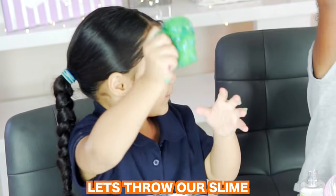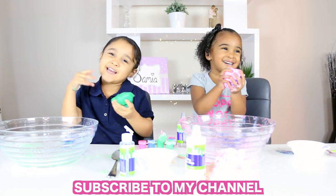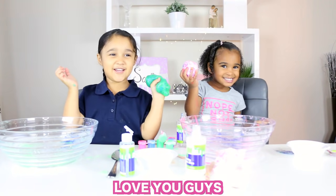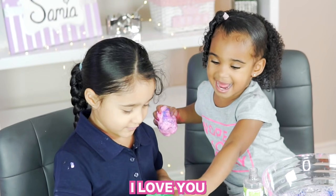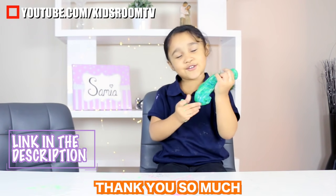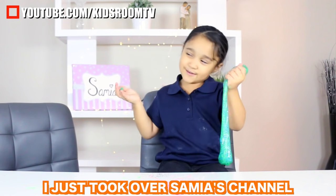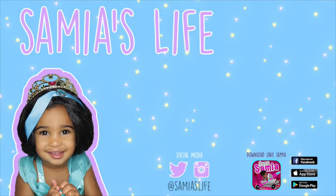That's still a slime. It bounces. Get to my channel. See you next time. Bye. Hug. I love you. Bye. Subscribe to my channel. Thank you so much. I love you. Bye bye.